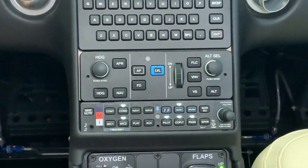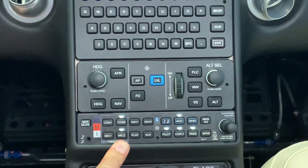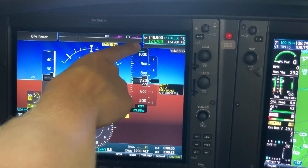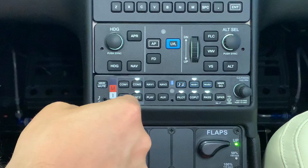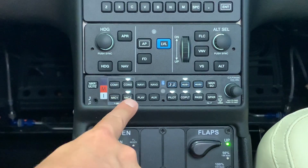The second tip is operating the radios — going from mic one to mic two to listen or talk on different radios without going around the horn. Imagine you've just taxied out to the end of the runway at a towered airport, talking to ground control on mic two and radio two. You can see we're on 121.7, which is ground control, and 119.9 is the tower frequency.